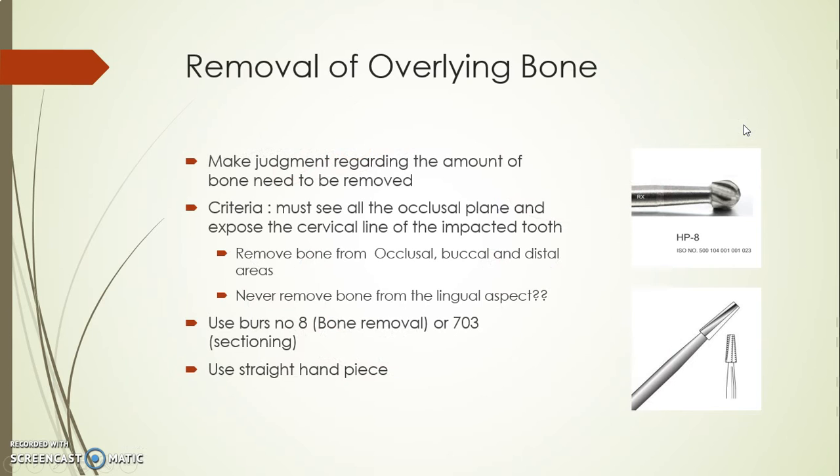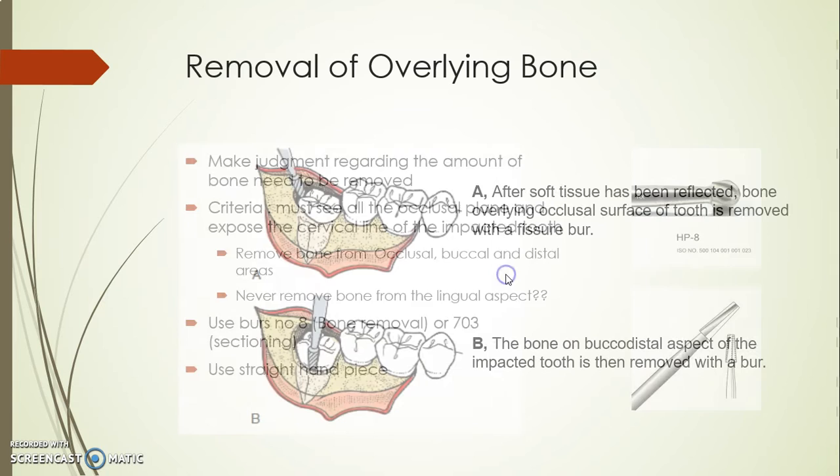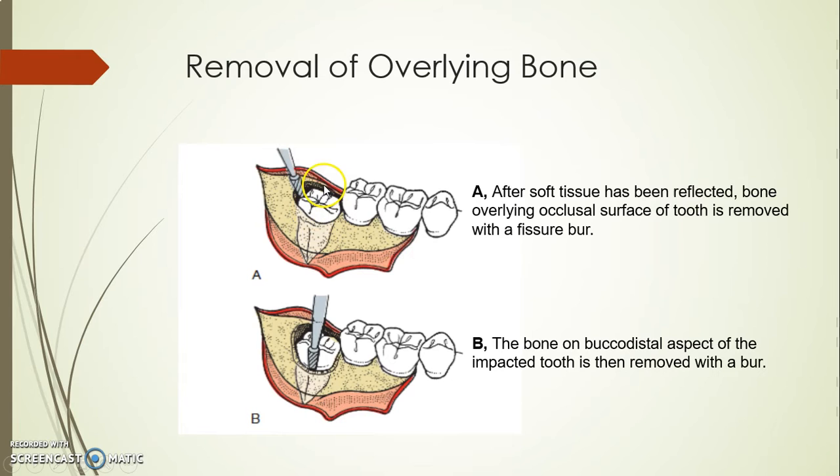Once we reflect the flap, now I see the bone easily, so I need to see the complete crown of the impacted tooth down to the level of the cervical line. I need to see the bone and the cervical line and the tooth buccally. The areas that I have to remove the bone from are going to be on the buccal and occlusal.